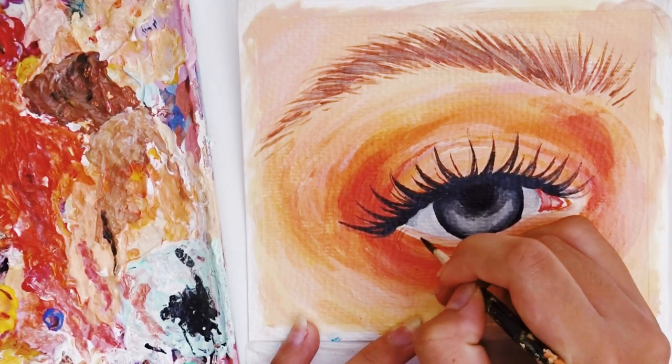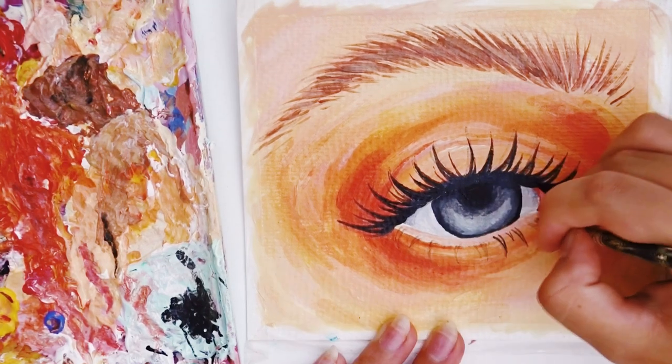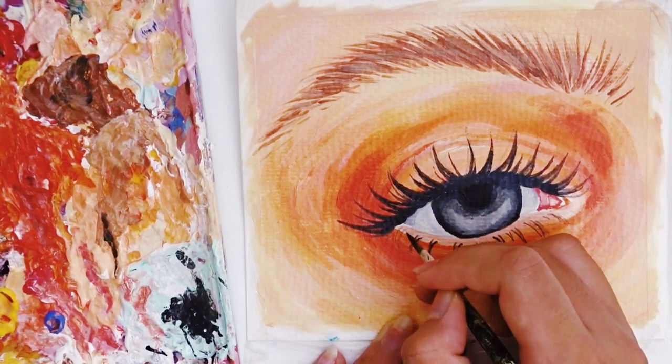Okay, so eyelash time! I'm actually terrified of painting eyelashes — like, how can you not be terrified of painting eyelashes? It's terrifying. It's still not the best, but I try.